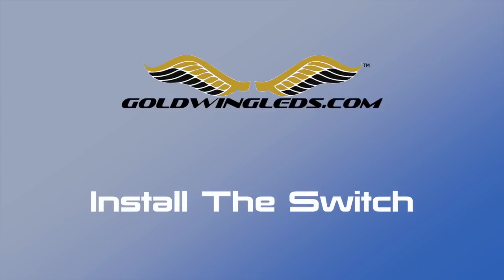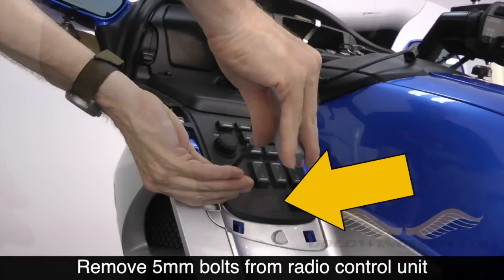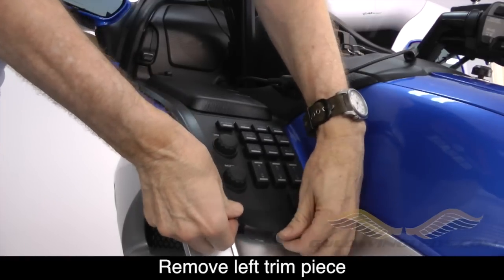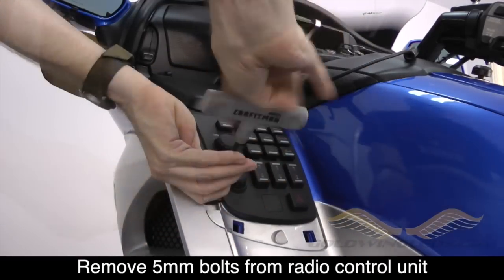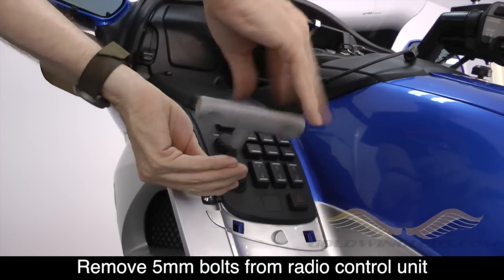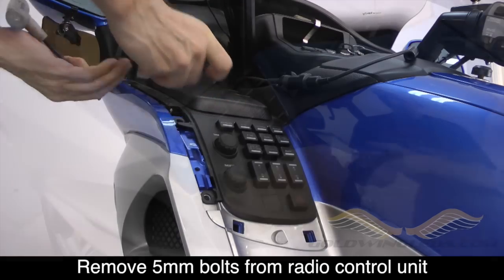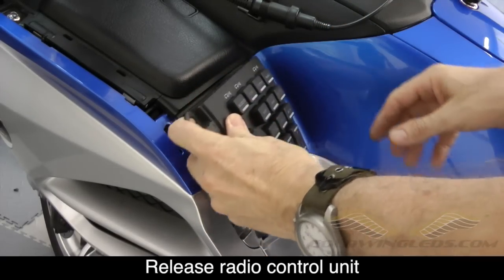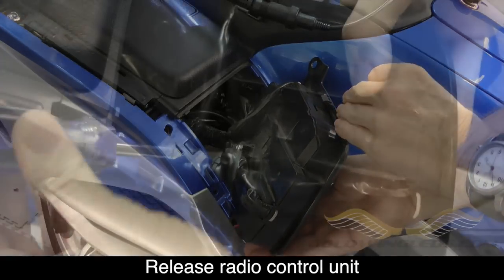Now we're ready to install the OEM style switch that comes with the kit. The switch will install next to the hazard button as shown. Go ahead and remove the left hand trim piece from the shelter. On an earlier model Goldwing this process will be a little different. Remove the two 5mm bolts that hold the radio control unit in place, and then by pushing in from the outside you can release the radio unit and pull it out — it's attached by wire so it won't come completely free.